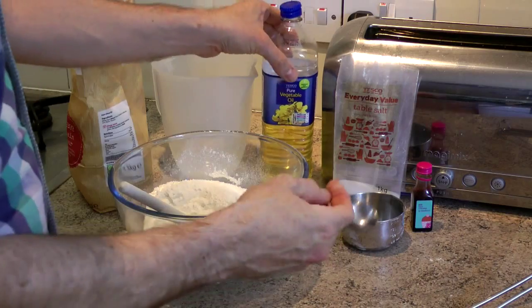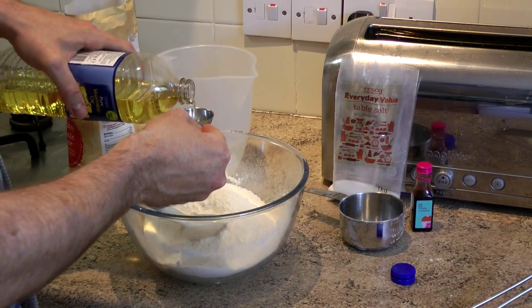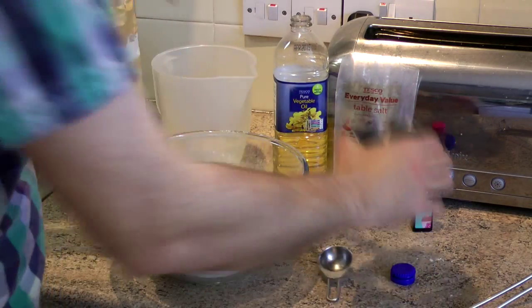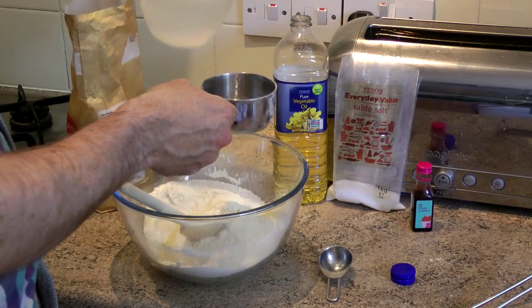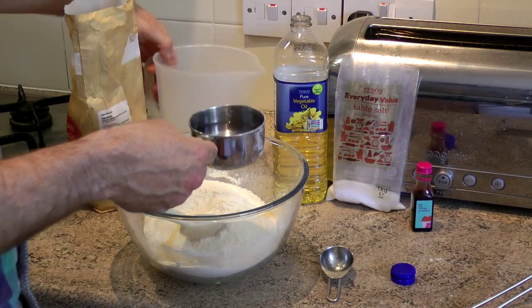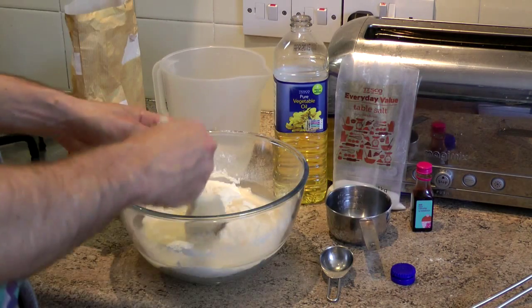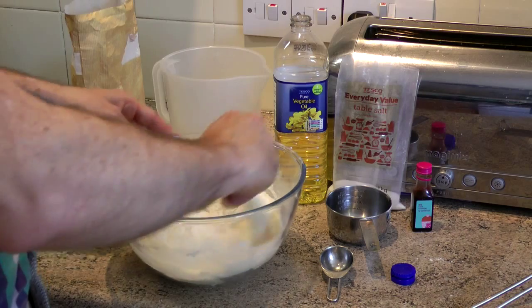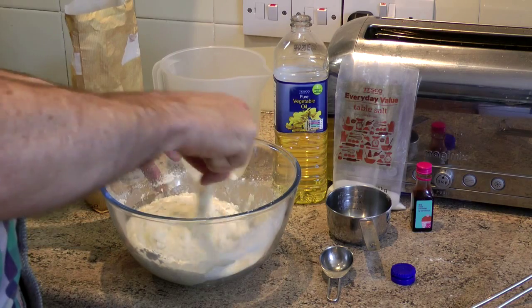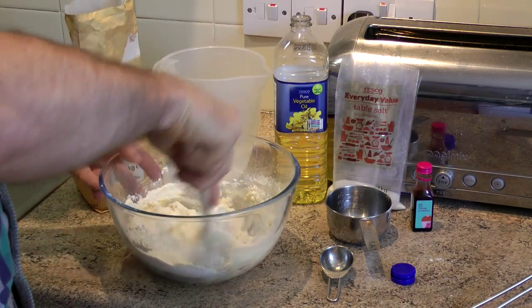Now we want to add the oil next — one tablespoon of vegetable oil. And one cup of water, although I'm going to start with just half a cup first of all. You can add more if you need it. But if it gets too wet, you can add more flour, and if it's too dry, add in more water as you need.